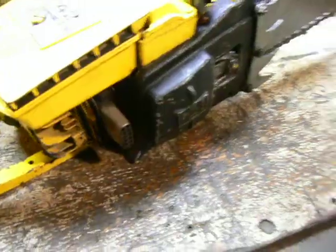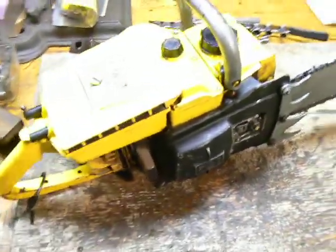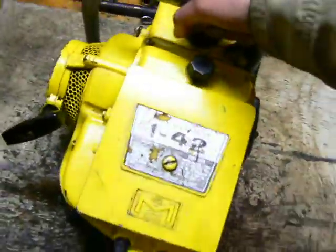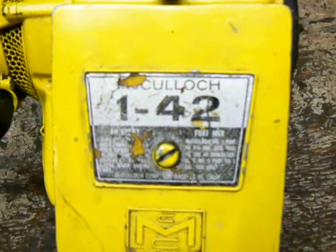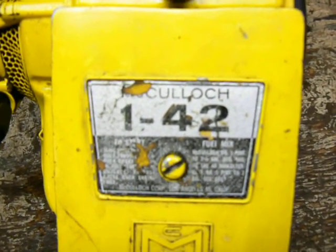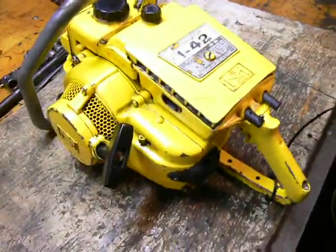Not much of a muffler, but it's actually not too loud considering. It's in really good shape for its age. You can even see most of the label there — 142. Air filter's in pretty good shape. Paint is in really good shape considering the age.